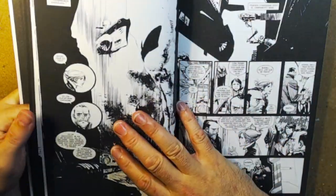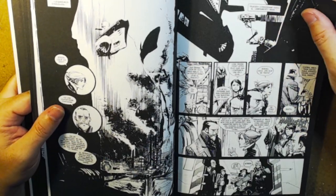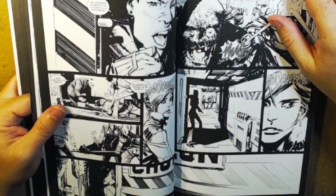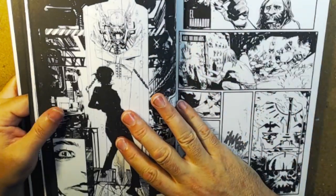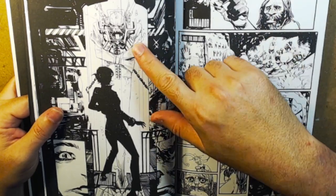Definitely not a cape comic. If you don't like superheroes and stuff, you'll probably like this. If you're into standard sci-fi and horror, there we are.